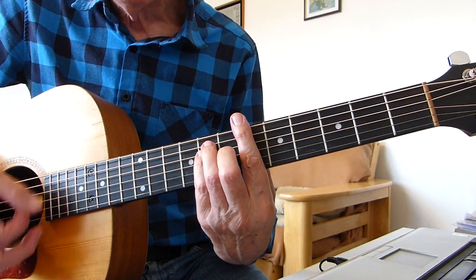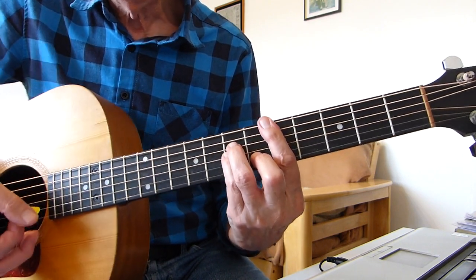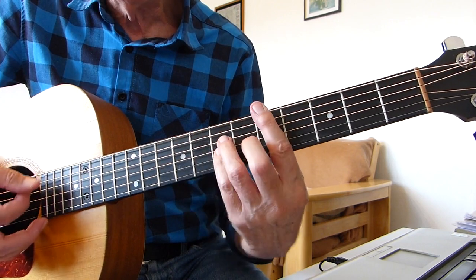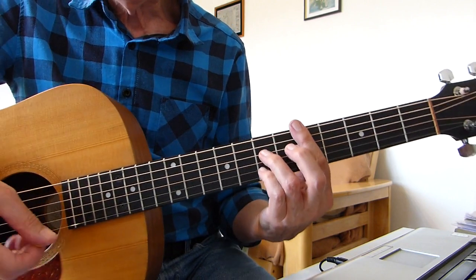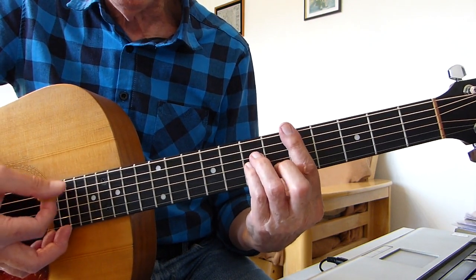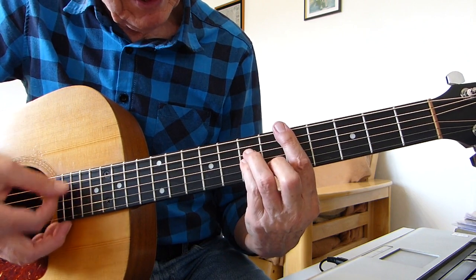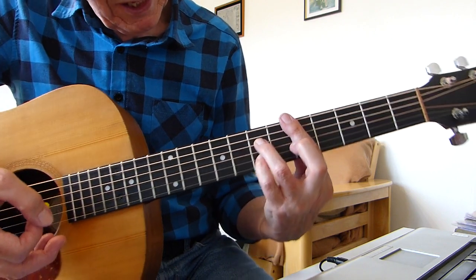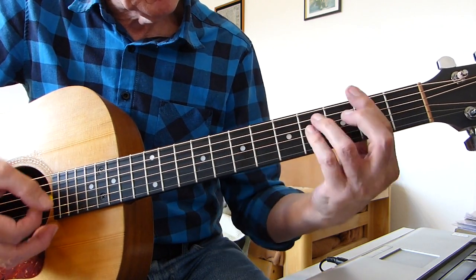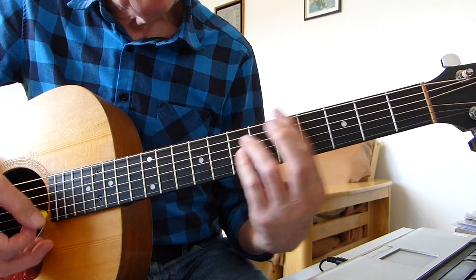Then we go to B flat again — 'come on, you stranger.' Then a D minor bar chord — 'you legend.' And then 'you martyr' is a D7. We played a D7 earlier, barring the 5th fret. As you're already playing D minor on the 5th fret bar, keep the bar on the 5th fret, let the 3rd finger stay where it is, take the 2nd finger and pinky off, and put the pinky on the 7th fret of the 2nd string — and you've got a D7. So: E flat, G diminished, B flat, D minor, D7, and then back to G minor.